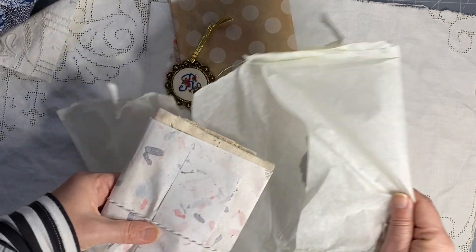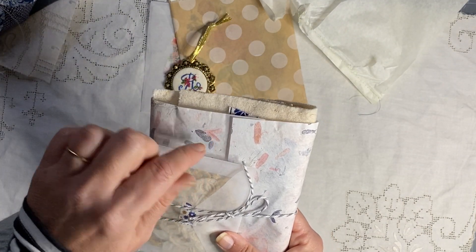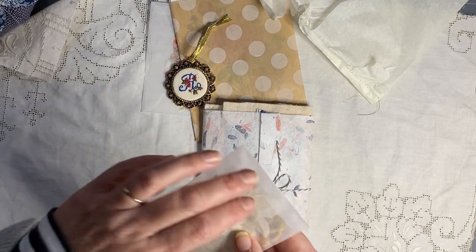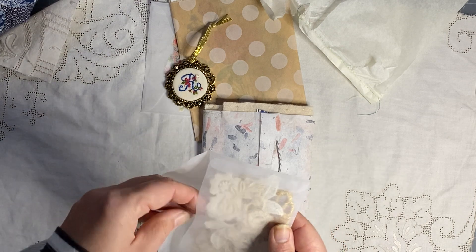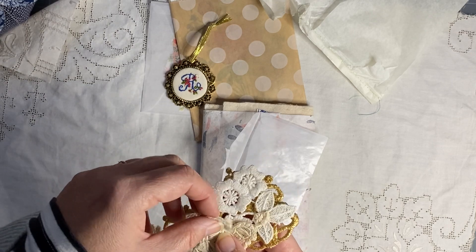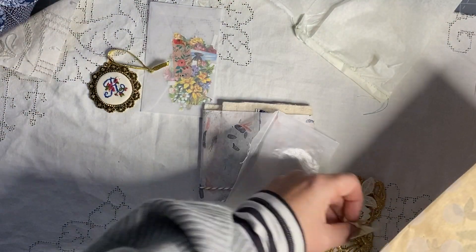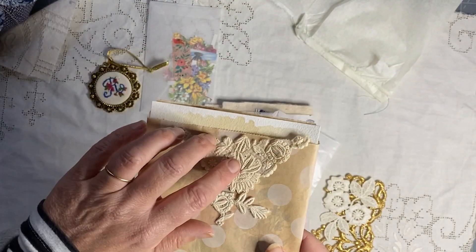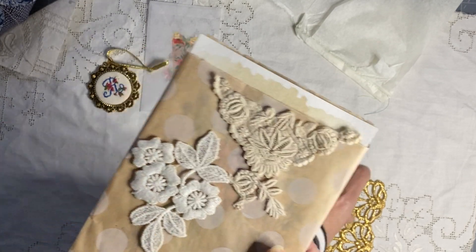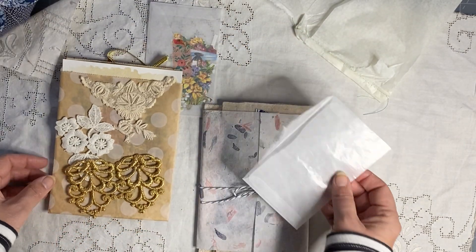Oh my goodness — beautiful paper with petals in it! Look at these, how gorgeous! Oh, they are stunning — beautiful bits and pieces. Let's put them on this bag so you can see them. How gorgeous, Melanie, they are gorgeous. Just gorgeous, look at that, how beautiful are they — just wonderful, thank you so much Melanie.